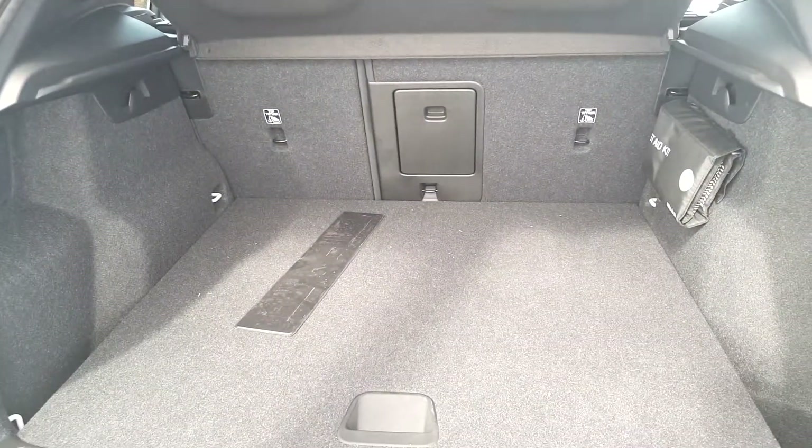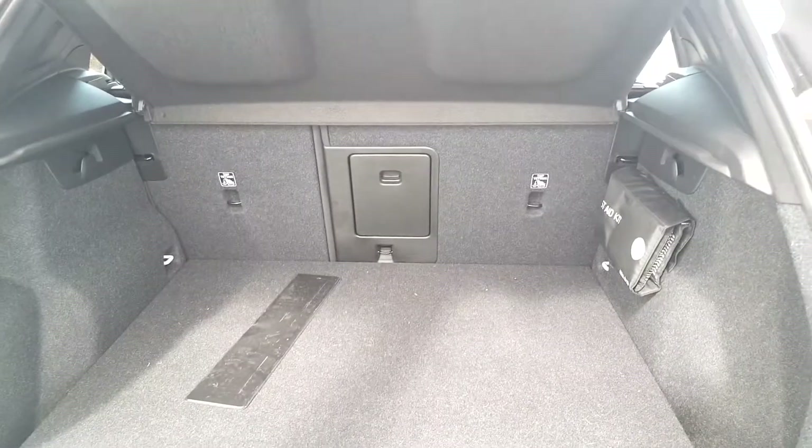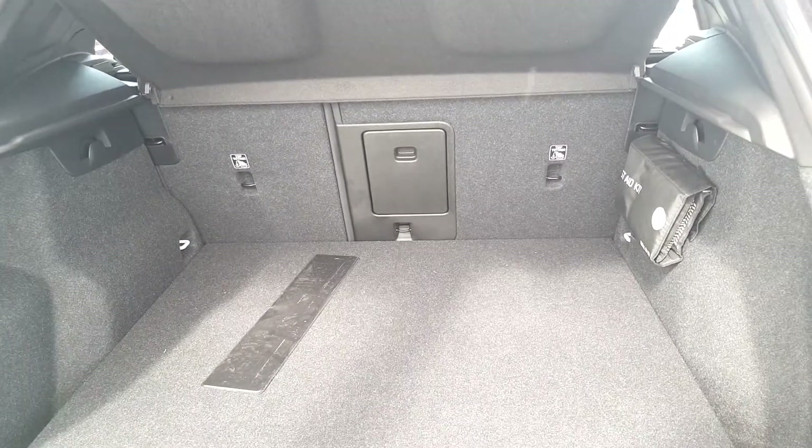As you can see it's a very generous spacious boot and the rear seats also fall down for the extra bit of room. We also have our first aid kit on the right hand side just here.